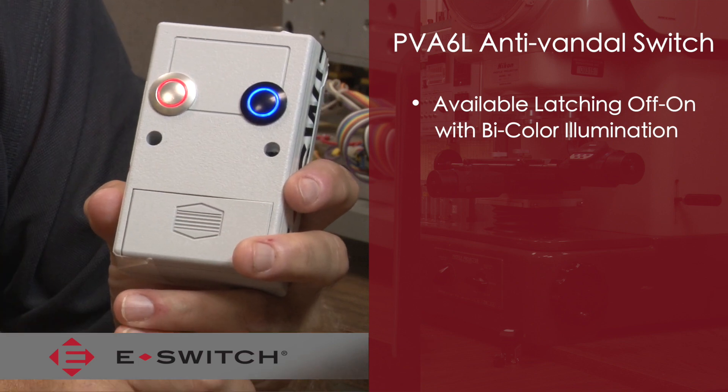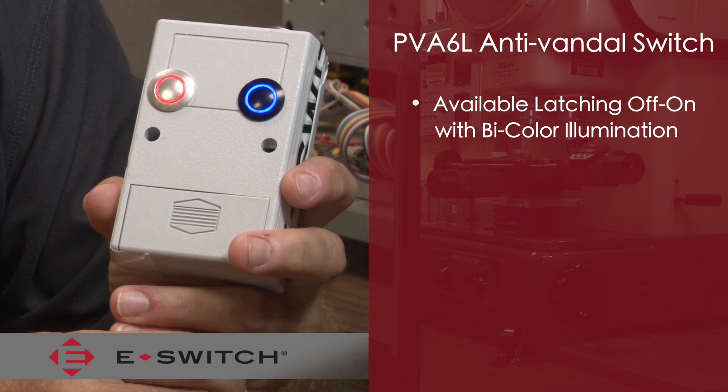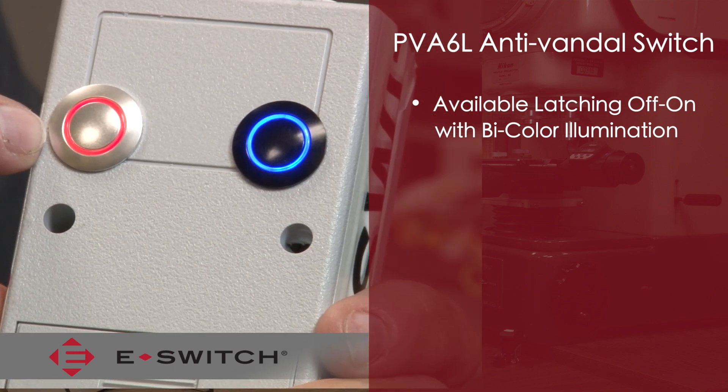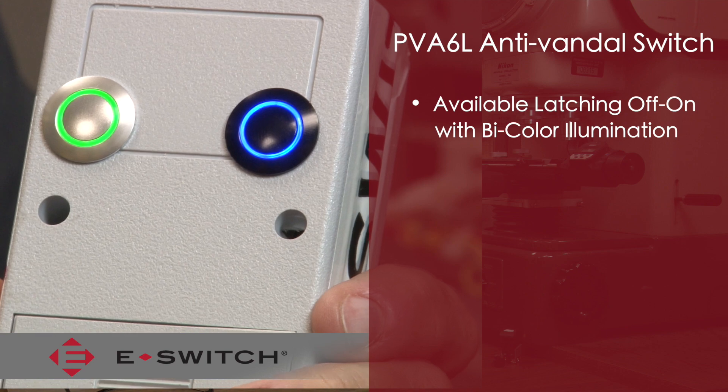When you actuate the switch, the ring becomes illuminated. There's also a bi-color option on the latching feature: when the switch is in the off position the ring is illuminated red, and when you actuate the switch to the latching on position the ring turns green.